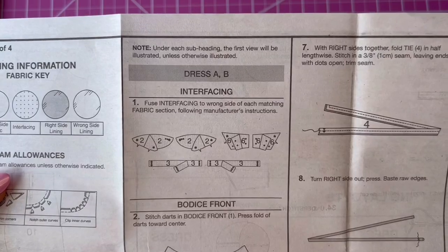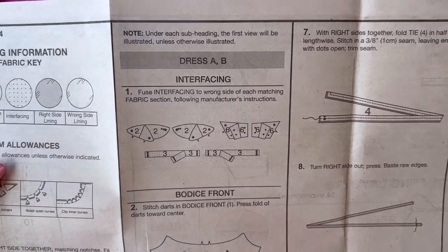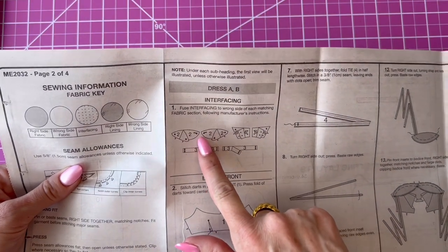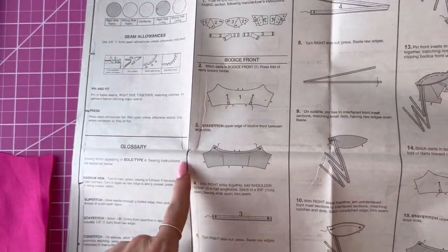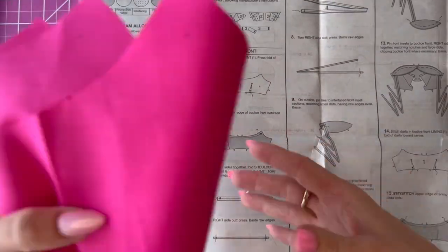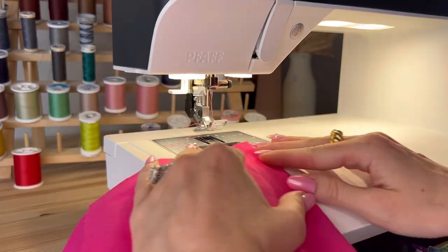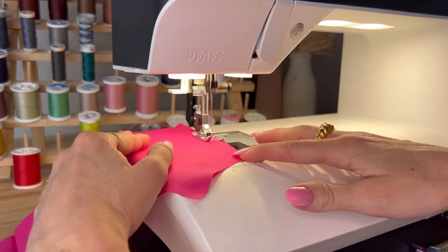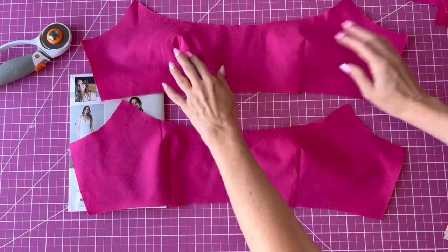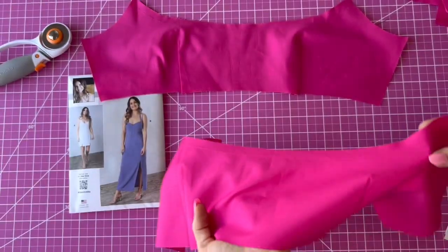You're first going to interface the front inset piece, the back tab, and the strap. I'm not going to interface the strap because I'm going to do it a little bit differently — I'll show you that later. We are first going to start with the bodice front and lining. I am going to sew the darts on each and stay stitch the upper neckline. I've now sewed the darts on both the main and the lining on the front bodice, and stayed stitched the neckline.